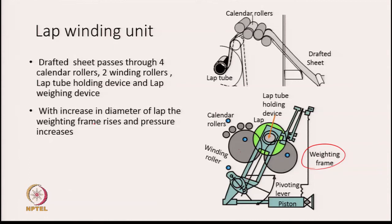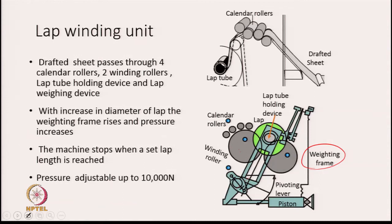As the lap grows in diameter, the weighting frame is pulled, moving the piston into a chamber with compressed air. As the lap grows in diameter, the piston must move further inside, requiring more and more force. The net effect is that the pressure on the lap keeps increasing as the lap increases in diameter.